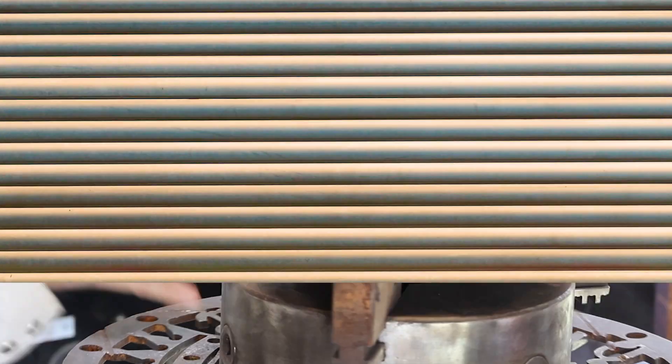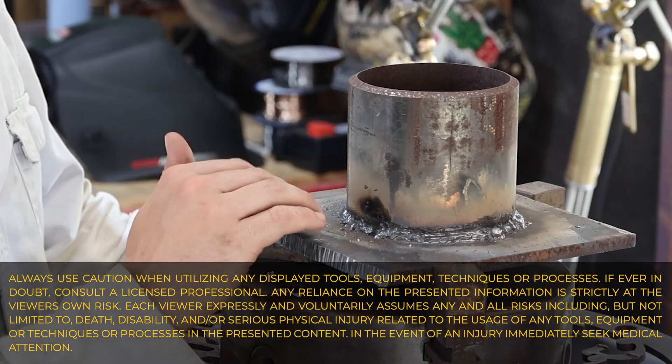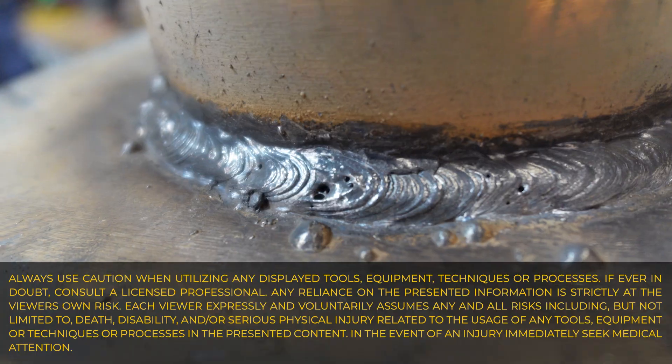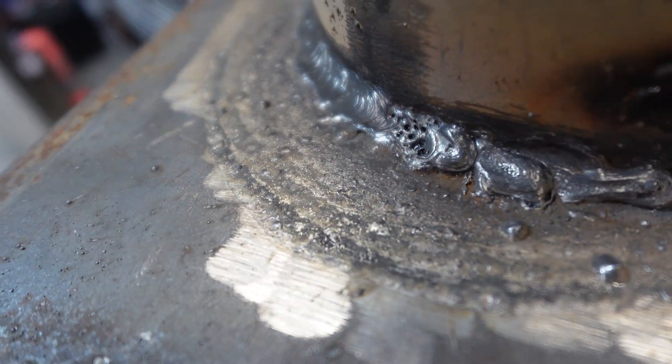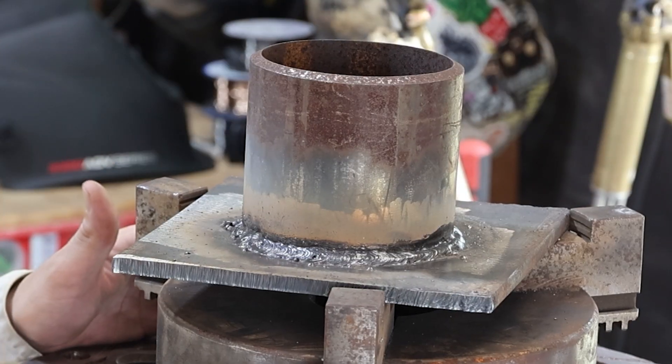Well today we're going to try to remove this bad welder's weld with some plasma arc gouging. When we take a look at this weld, we obviously have a lot of discontinuities, a lot of porosity, we have undercut, we have cold lap — we have almost everything in the book. And this is the small part, but bear with me, it's just a demonstration.